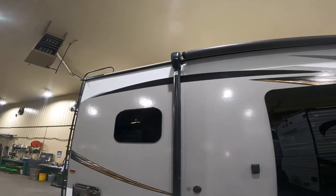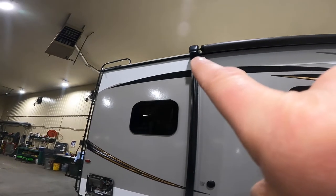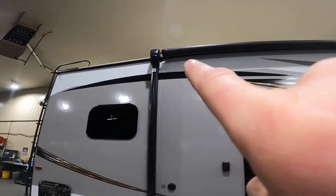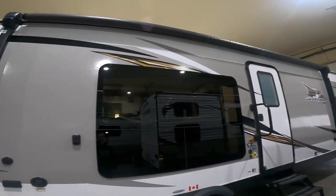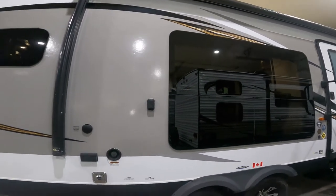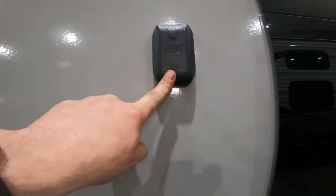So now we're back around to where we started. We'll note a few things here: we have your awning, and at either end of the awning we have speakers. Those speakers can be used with the stereo on the inside of the trailer. Underneath the awning we also have an output for cable, as well as a GFCI plug and a mount for your TV.